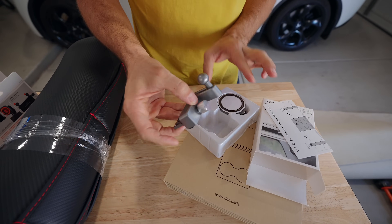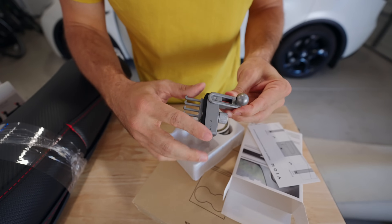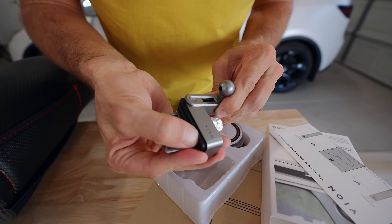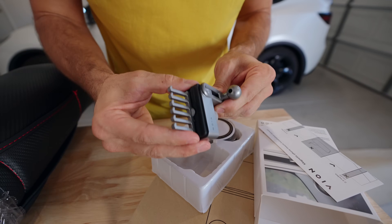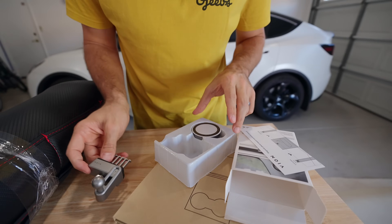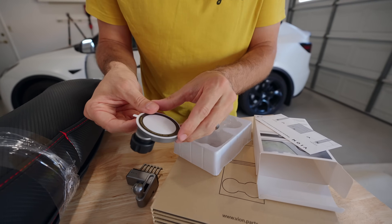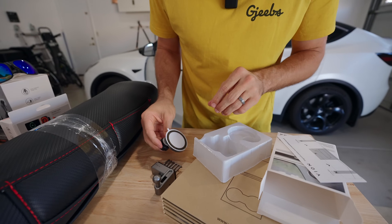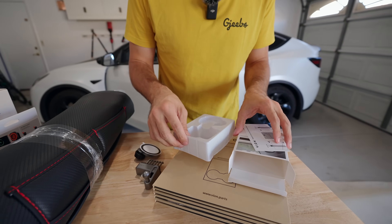What I really like about Vion's stuff is that a lot of their colors go with the Tesla interior. This one is rubberized — you can see the nice rubber material for tight fitment without any jitter. The bulb is plastic, and then we have the magnetic card holder. This is a magnetic phone holder that we'll be installing.